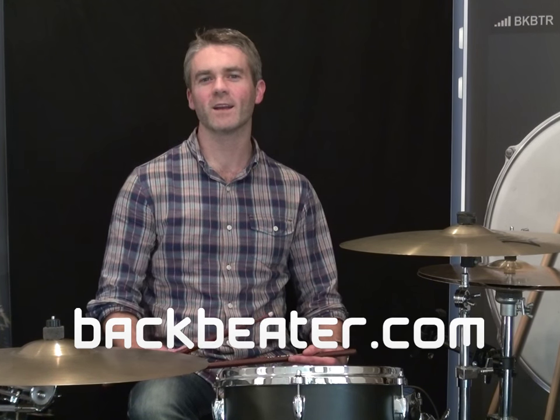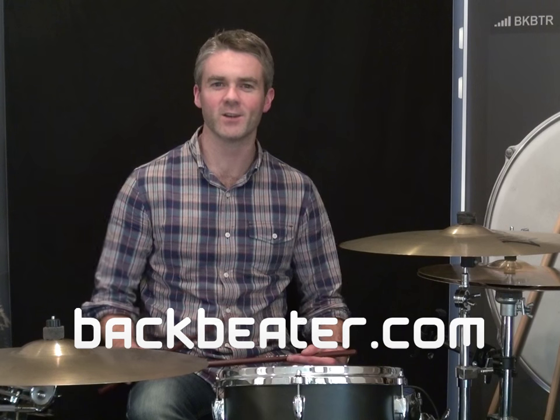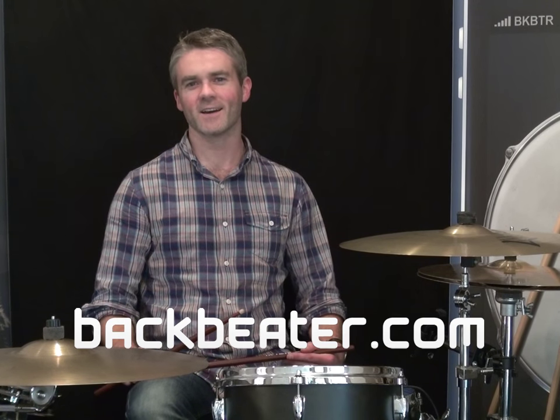The great thing about Bagbeater is that it fits seamlessly in with your existing setup. You can buy the hardware and find out more information at bagbeater.com. Thanks for checking it out.